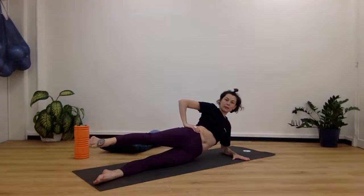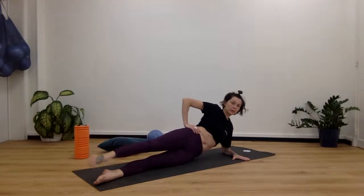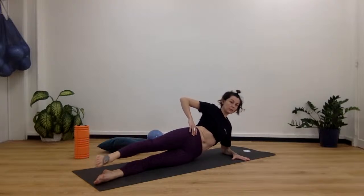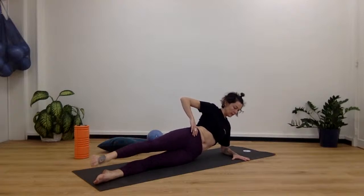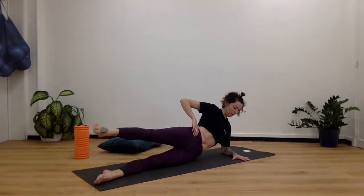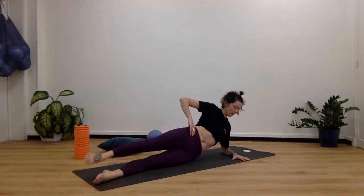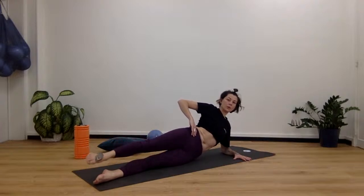Lift that top leg up just hip-width. Make small circles forward — try not to swing the entire body, keep it nice and stable, and only that leg moves. They don't have to be big circles. 10, 9, 8, 7, 6, 5, 4, 3, 2, 1. Now go backwards — 10, 9, 8, 7, 6, 5, 4, 3, 2, 1.